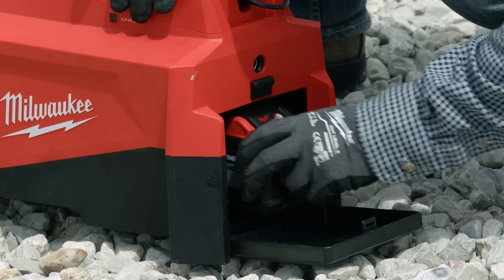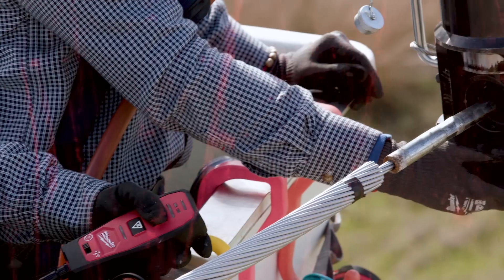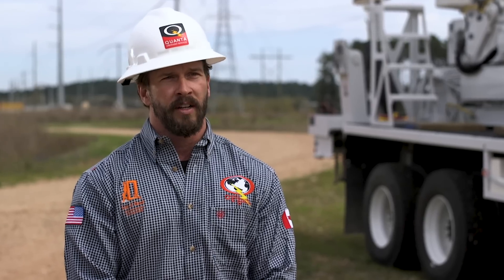It's nice to be able to just put the battery in, press the button, and away you go. It'll do 60 presses on a 1590 conductor throughout the battery life — that's more than enough to complete one side of a tower.